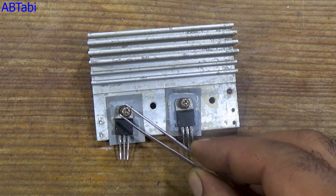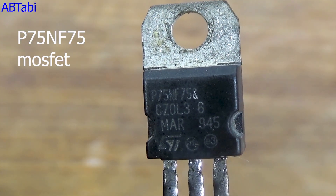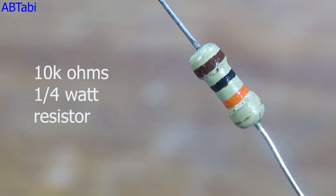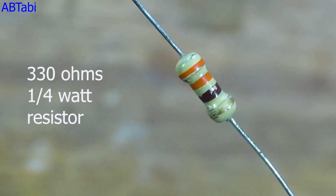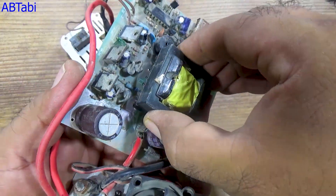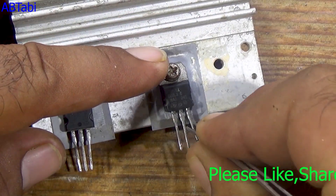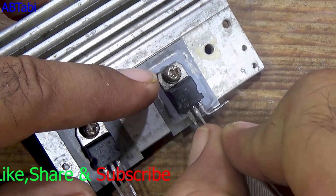First, let's see the components used in this inverter circuit. We use two P75 and NF75 MOSFETs, two 10-kilo-ohm quarter-watt resistors, two IN4007 diodes, two 330-ohm quarter-watt resistors, one ferrite core inductor taken from a dead PC power supply, one ferrite core transformer also from a PC power supply unit, and finally a 12-volt battery. All these components are very easy to find.